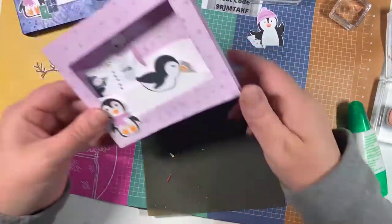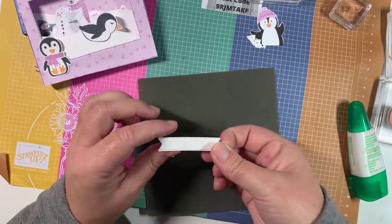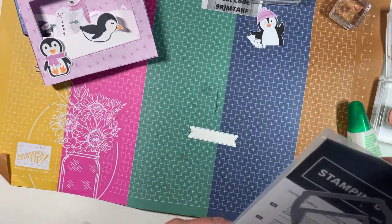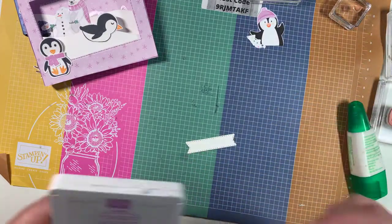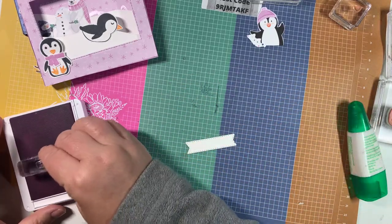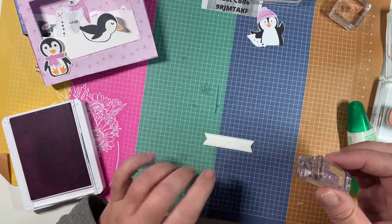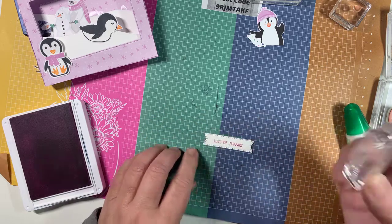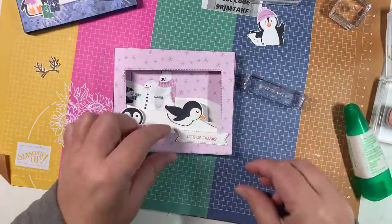The only thing we need now is the sentiment. I took one of these little label dies from the Tasteful Labels set, and I'm just going to do a 'Thank You.' There are birthday sentiments, Christmas sentiments, and some really cute punny things. I'm using Fresh Freesia ink so it matches the paper, and I'll just stick that down.